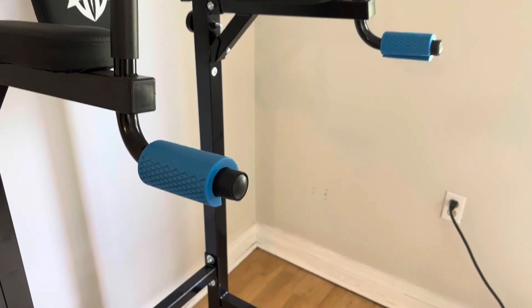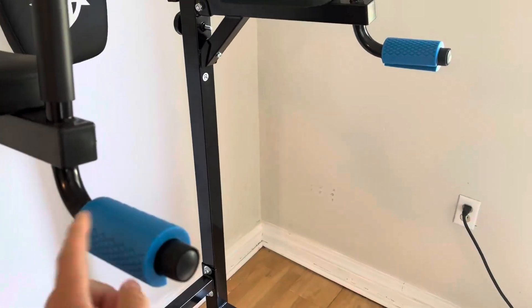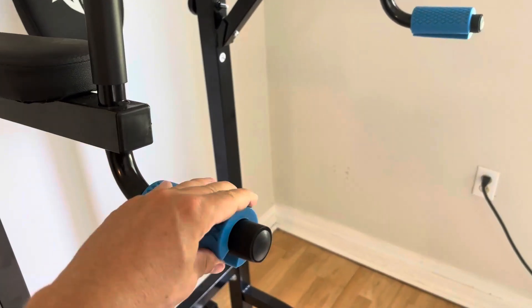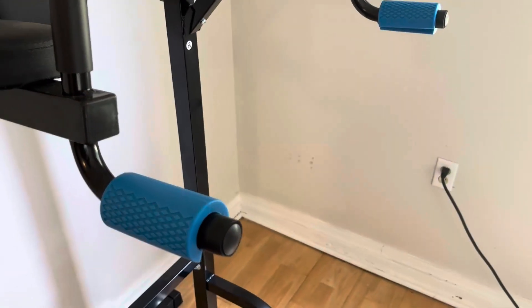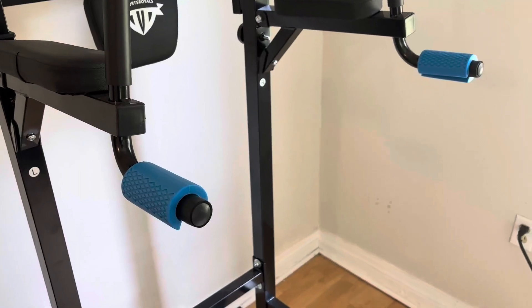Hey, this is Ben. I'm going to give you a quick review of these dumbbell grips here, give you my pro and con experience with them. So I got these for a dip station, you can also use them on dumbbells, you can use them on barbells, and looked around, got different reviews, and settled on these, and I've been very, very pleased that we got this one.